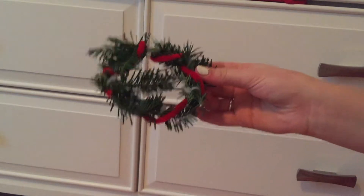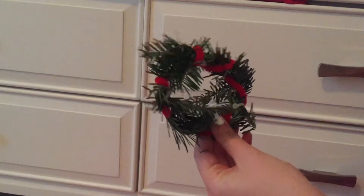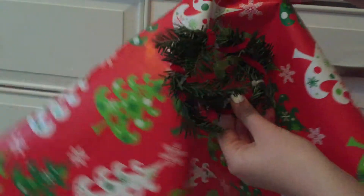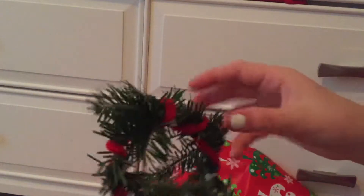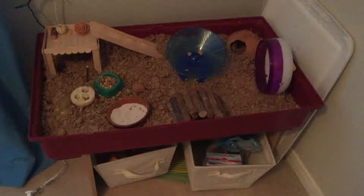Here's my little wreath done! I think it looks pretty cute — obviously it doesn't look like a real wreath, but I tried my best. This is going to go against the background and I'm going to hang it in the back of the cage. When I do his cage cleaning I'll put in all the little toys I just made.